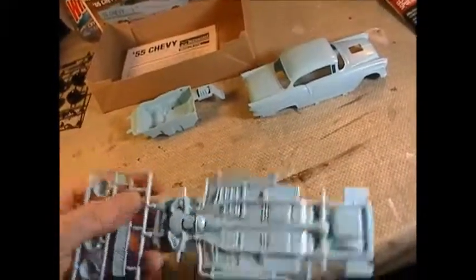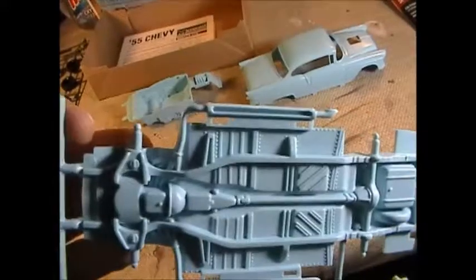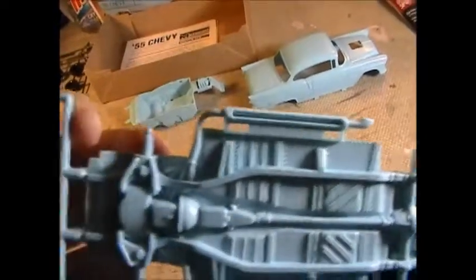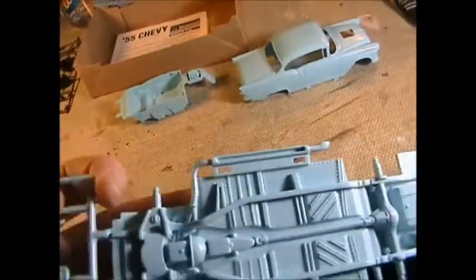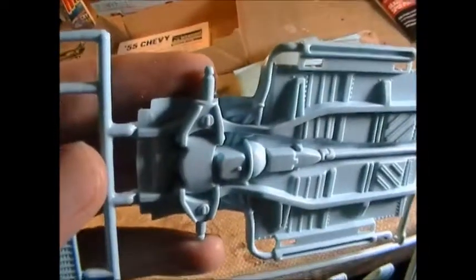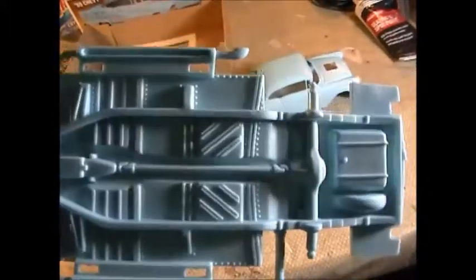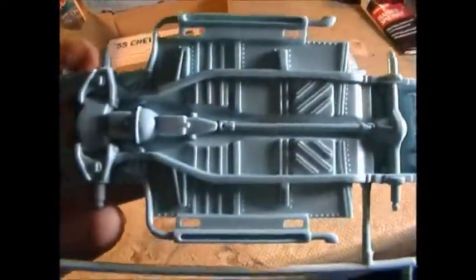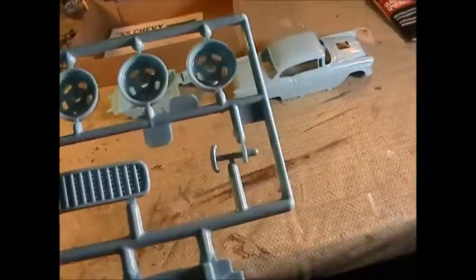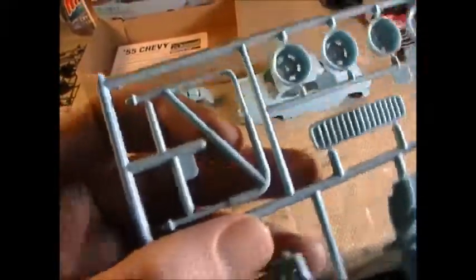There's a pretty detailed undercarriage — you can see pipes coming out of the engine, but there's no muffler, just the raw pipe, so this thing probably sounded pretty nasty. You've got your gas tank, your spare slot that would be in the trunk. It doesn't look too bad; there are nice rivet details on there.